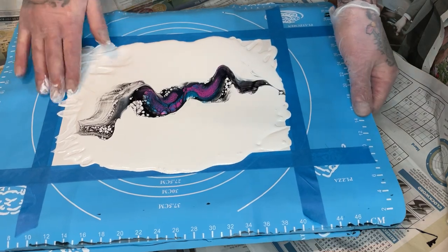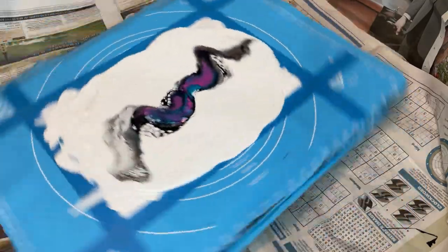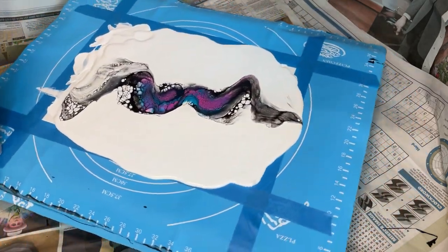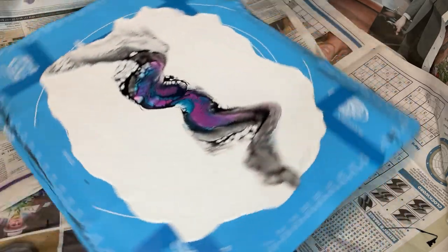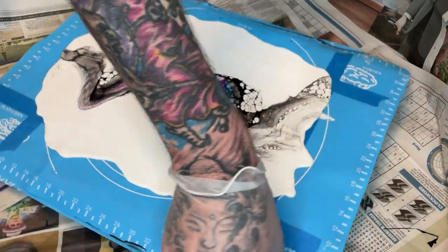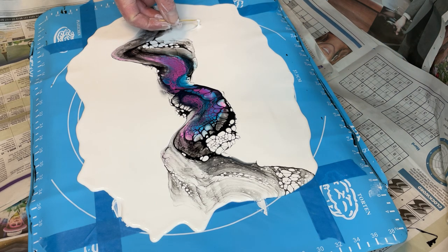Let's give it a spin. Let's move on. I think a pile of paint was a little thick, and it's got lumps in it.